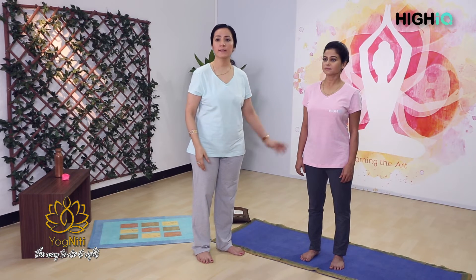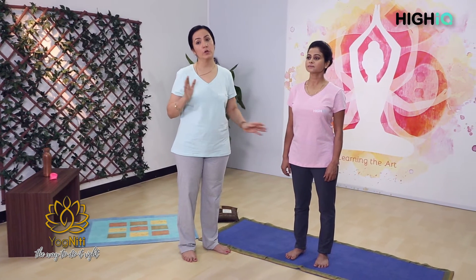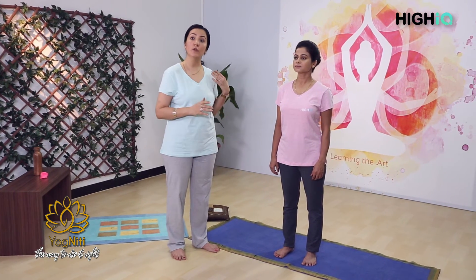Now you can relax. This is what we call equal breathing. This can be practiced even when you are sitting or even when you are lying down. So practice equal abdominal breathing.